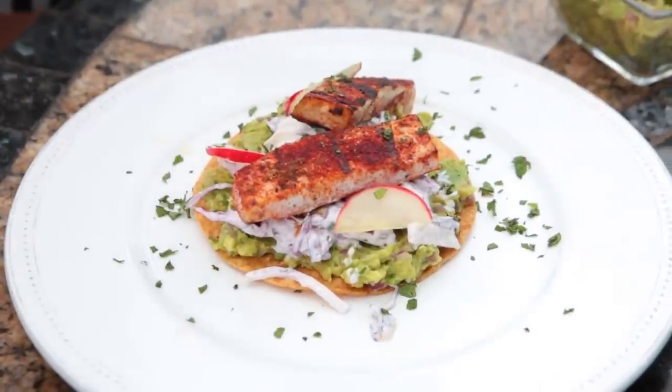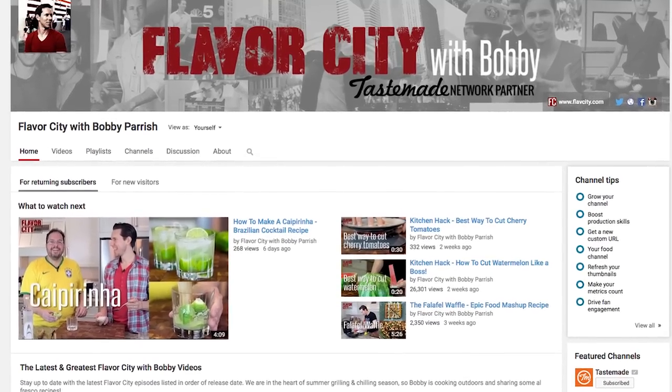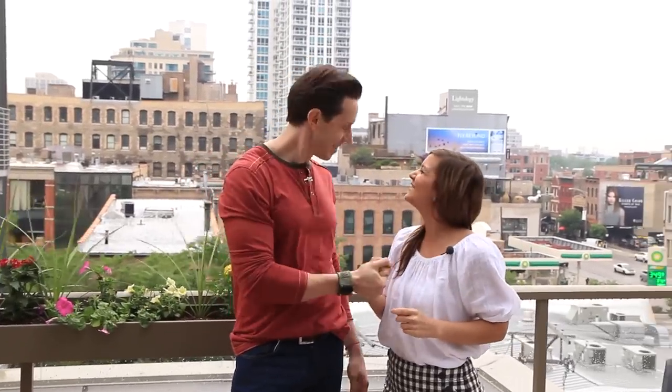You can get the recipe on learntocook.com. I really want to thank Bobby for coming and helping me out. Where can they find more of your videos? On YouTube — search for Flavor City. We have new cooking videos every week. I'm a home cook and the recipes are for home cooks. I had a blast cooking with you today. Thanks so much!